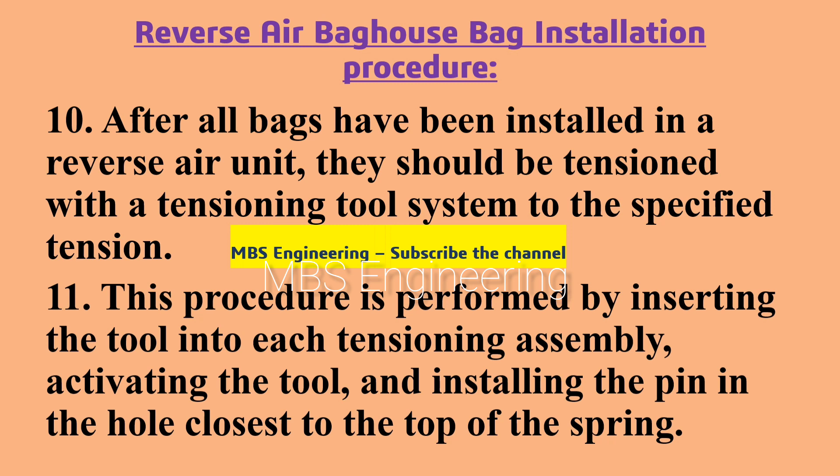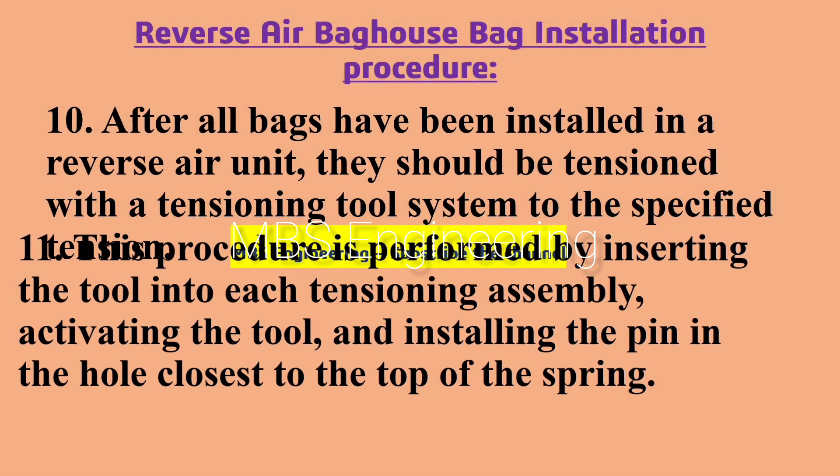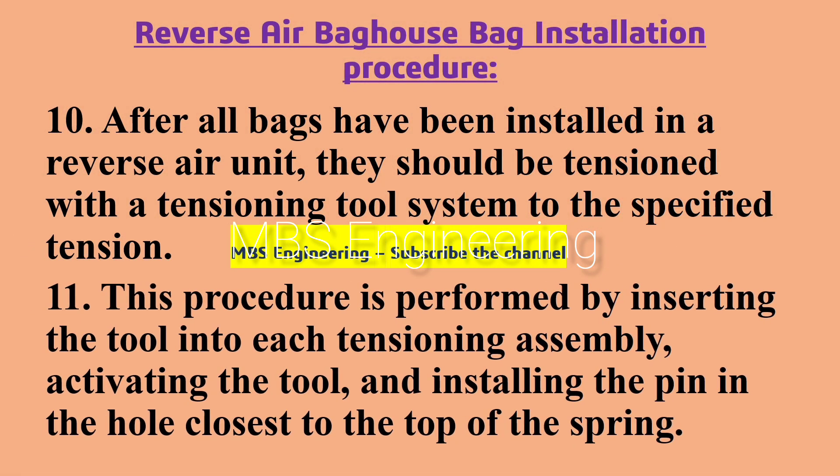Point number 11: this procedure is performed by inserting the pin in the hole closest to the top of the spring.